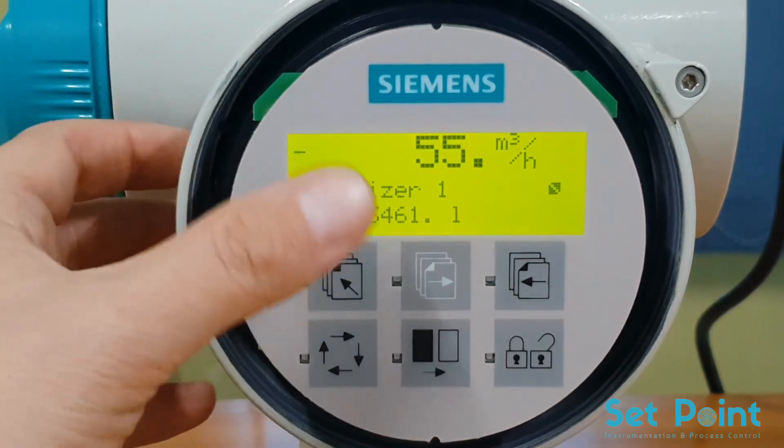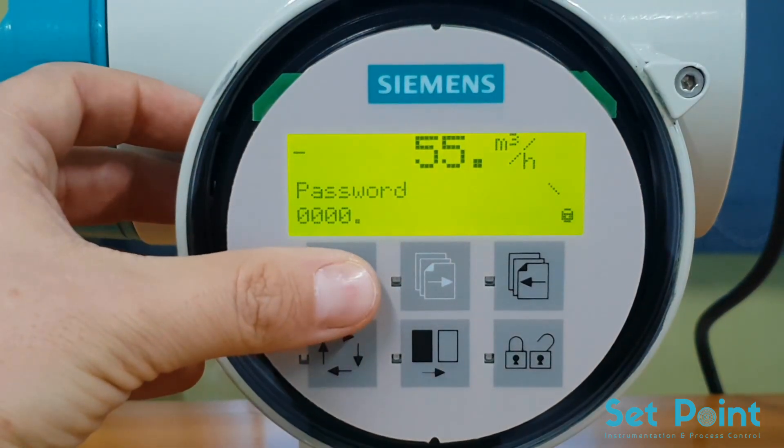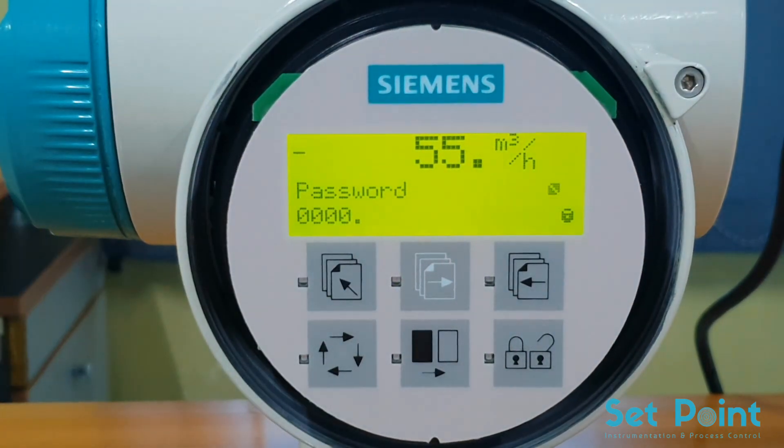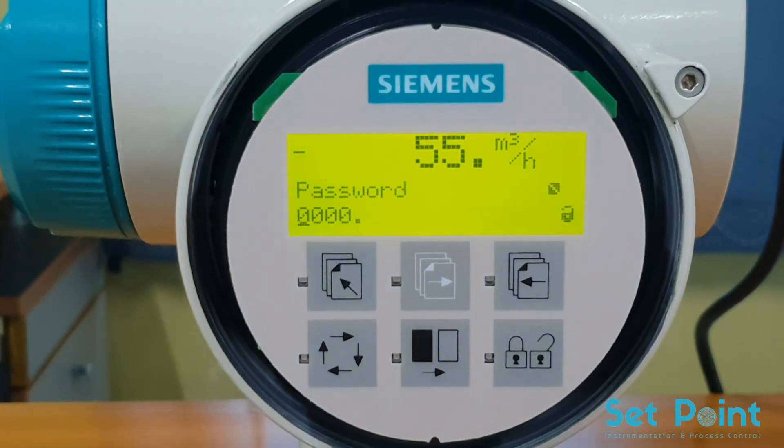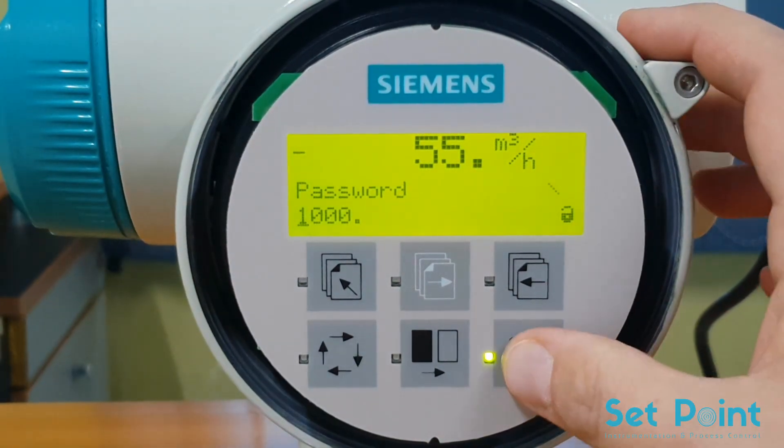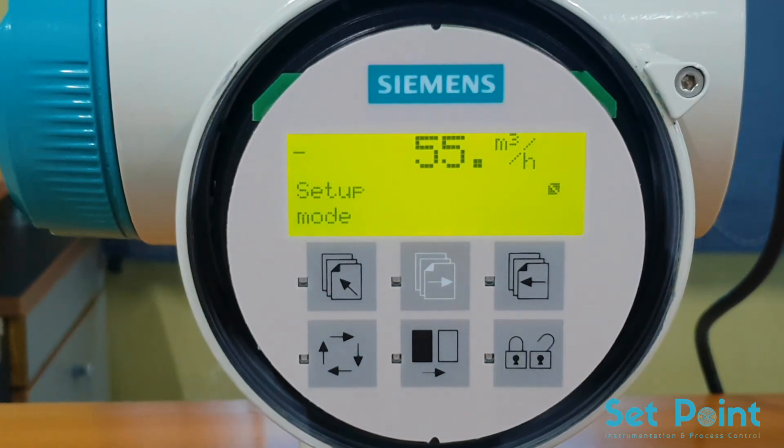To access the programming menu, hold the top-up key for two seconds. You will be prompted to enter the password. The factory default password is 1000. Press the lock/unlock key, then press the change key, then press the lock/unlock key to enter the value. You are now in programming mode.